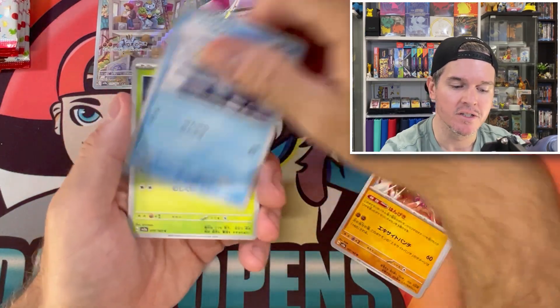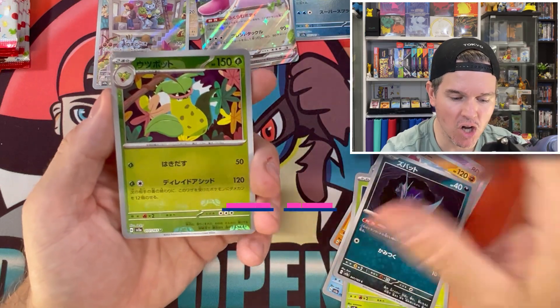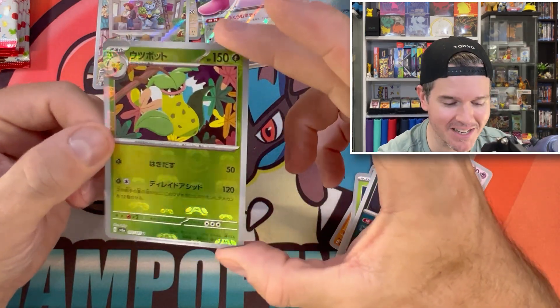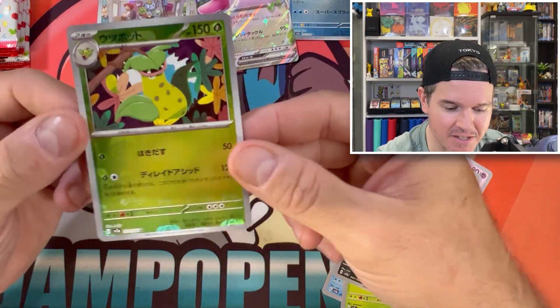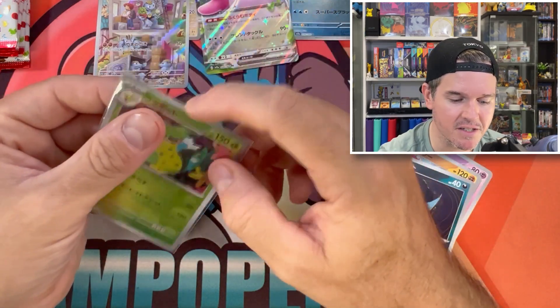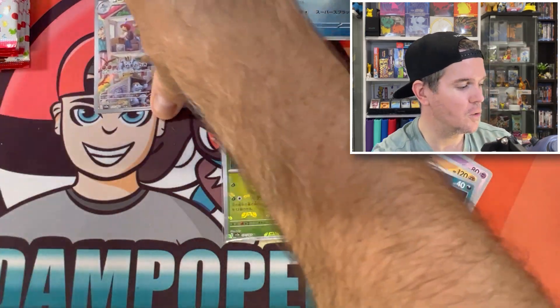Haunter, Hitmonchan, Seal, Zubat — oh! That's our Master Ball. Boom, we just got our Master Ball straight like that. We've got Victory Bell — Doduo behind. Let's go, we'll take that. I don't have Victory Bell. It's a fully evolved Pokemon, we will take that.